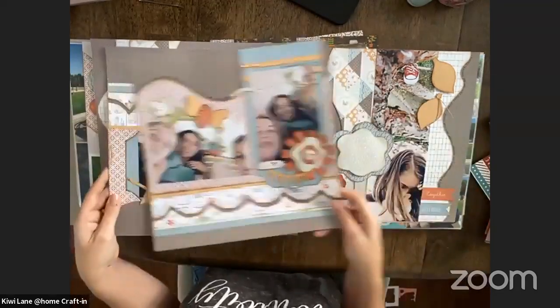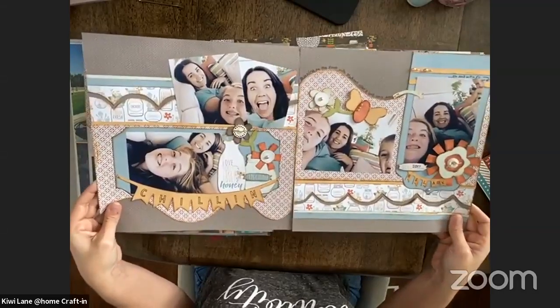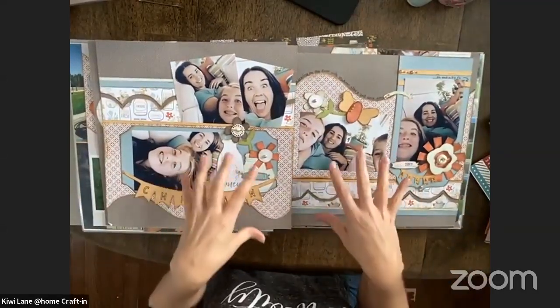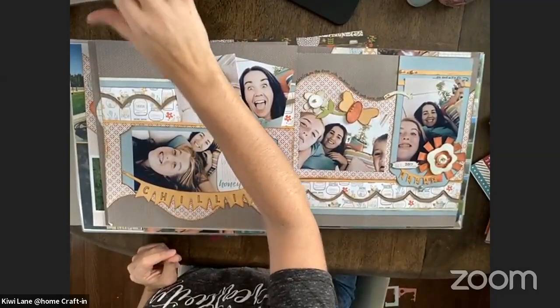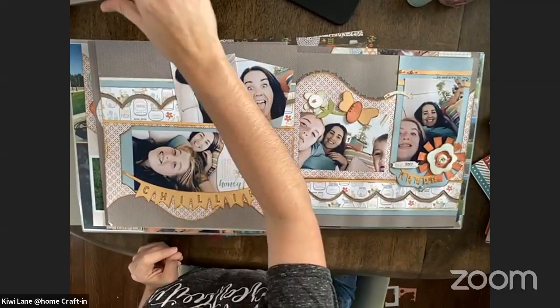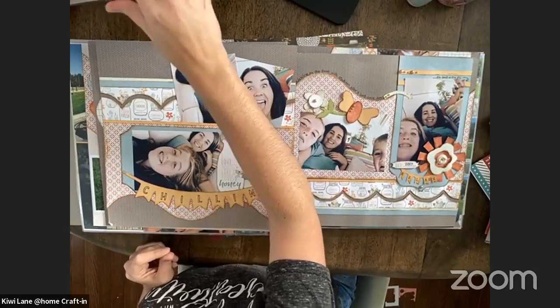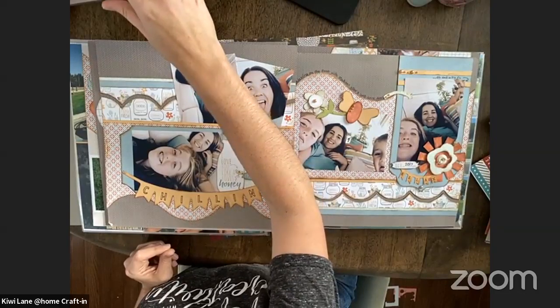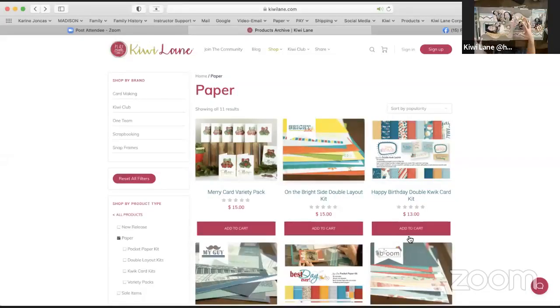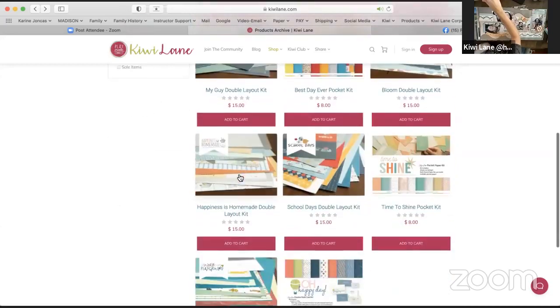Here's one more using that same paper kit — like I said, I loved it and I still have leftover paper because our layout kits are a double layout kit, so they can create two two-page layouts. Every time I say that I'm like, it's a tongue twister — two two-page layouts! Because everyone is different: some people count pages by just one, and some people are like a spread is one layout, while others say this is a one pager, this is a two pager. So over here — Happiness is Homemade.